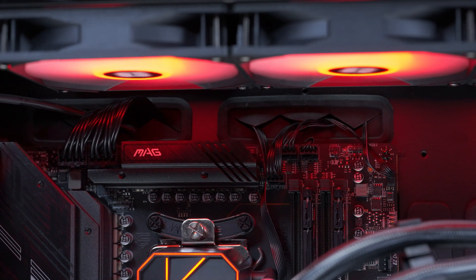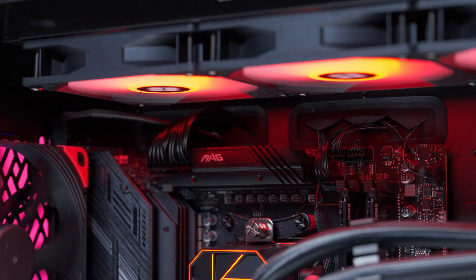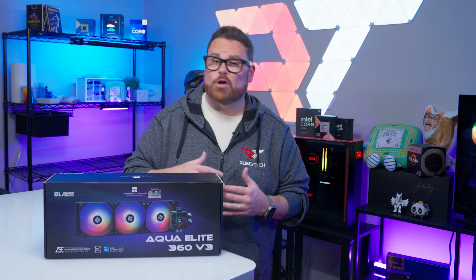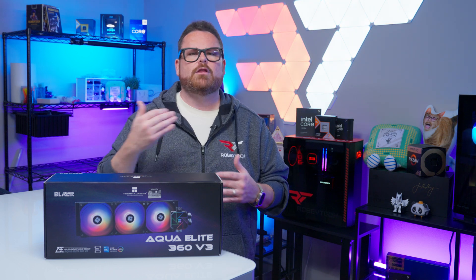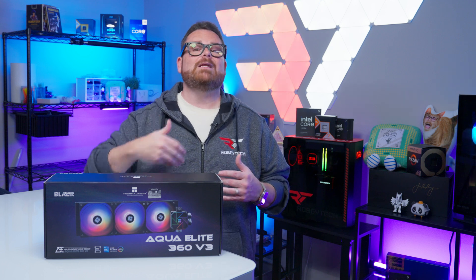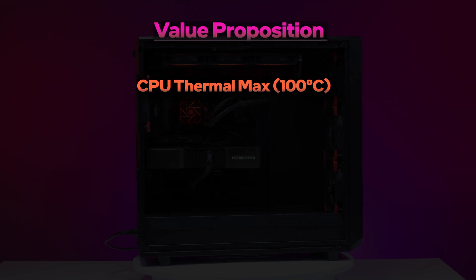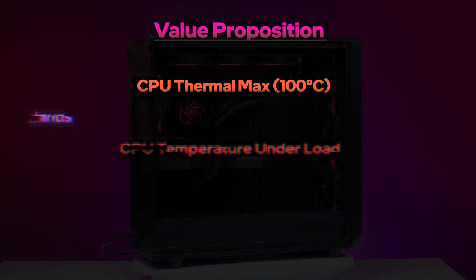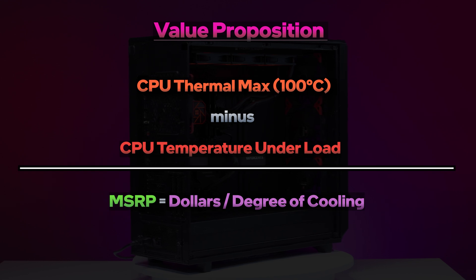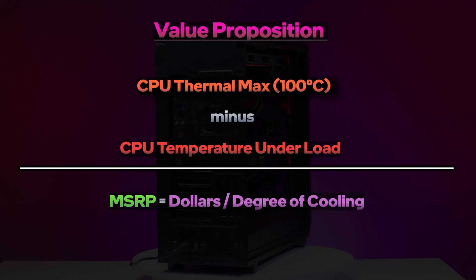When fans are running at full tilt, it's likely your case fans will be doing the same, and in our system they expectantly blended together. Now, is it worth picking up for yourself? Purchasing decisions are always subjective, but here's the fancy math: CPU Thermal Max — which is 100 degrees Celsius minus the CPU temperatures under load — divided by the retail price gives us a dollars-per-degree cooling value, where lower is better.